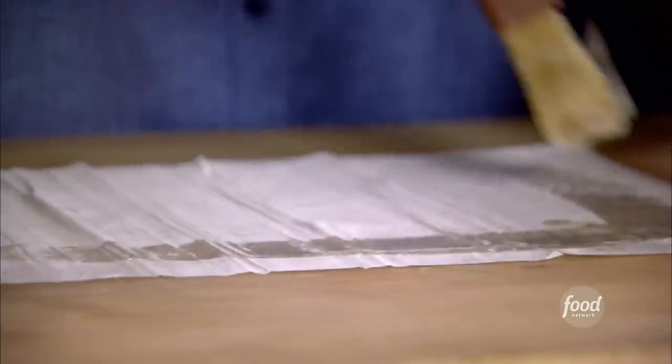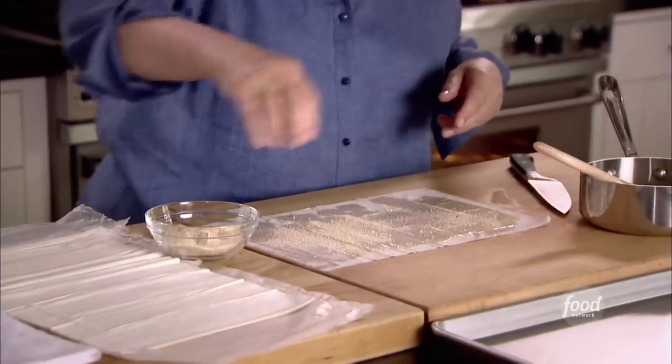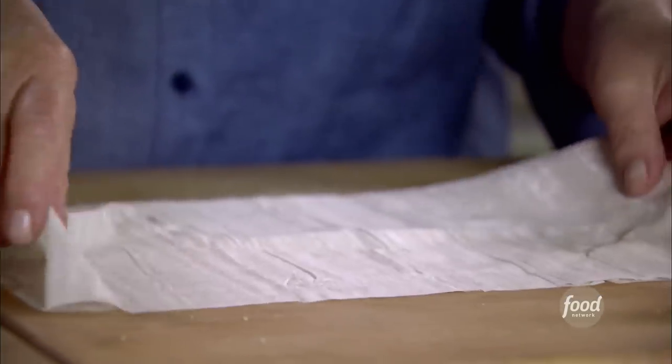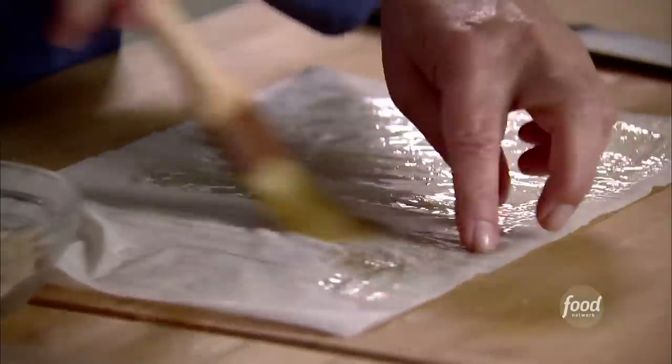I've got one piece of phyllo dough. I'll just brush it with butter — I melted a quarter of a pound of butter for all of this. It doesn't have to be perfect, just lightly. And if it tears a little bit, don't worry about it. Then I'm going to sprinkle it with dry breadcrumbs, just enough so the next piece of phyllo dough slides right on. If you don't do the breadcrumbs, it'll just stick and you'll never get it to slide on.